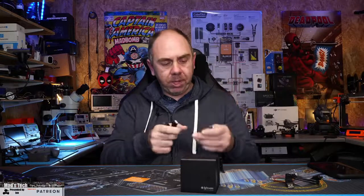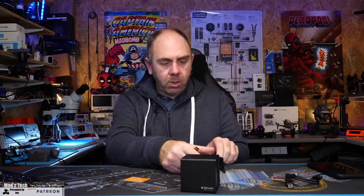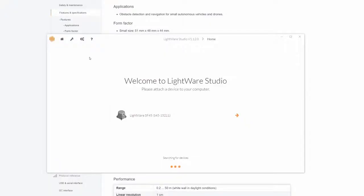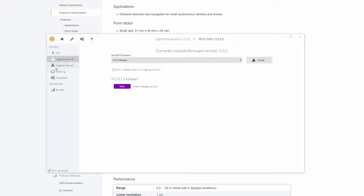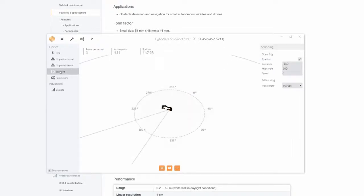So we're going to plug the USB into the LiDAR itself, then plug the other end into the computer and wait for it to kick in. Hopping over to the desktop, you can see the software has now detected the LightWare device. Clicking into it we can do configuration, upgrade firmware, and also see the scanning output.